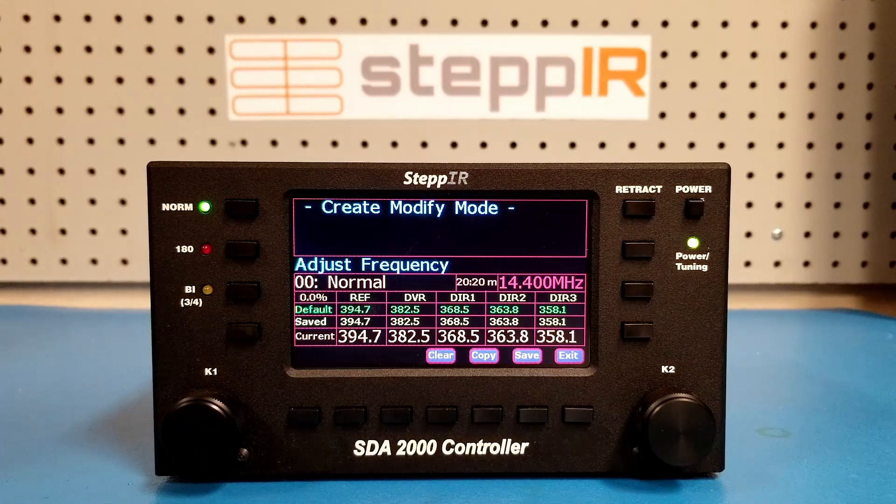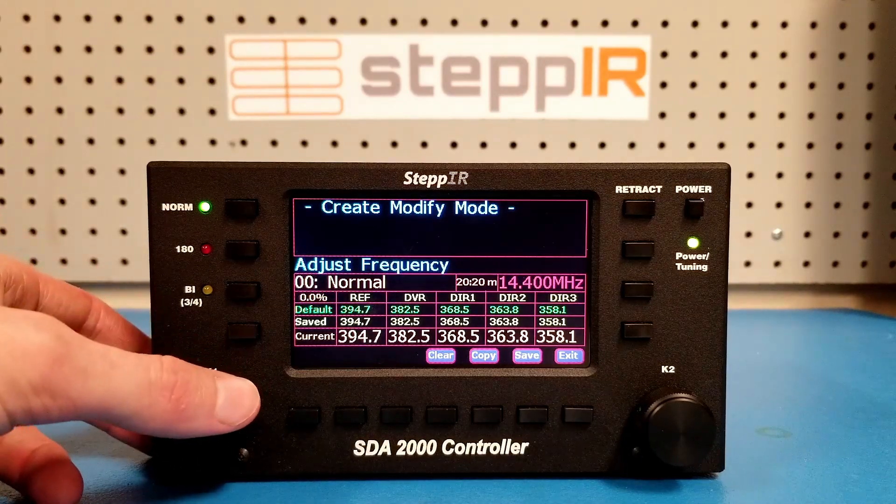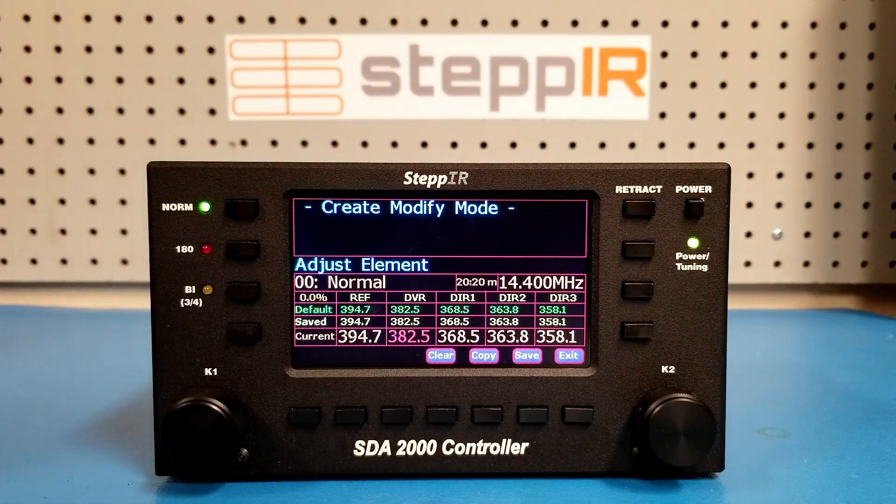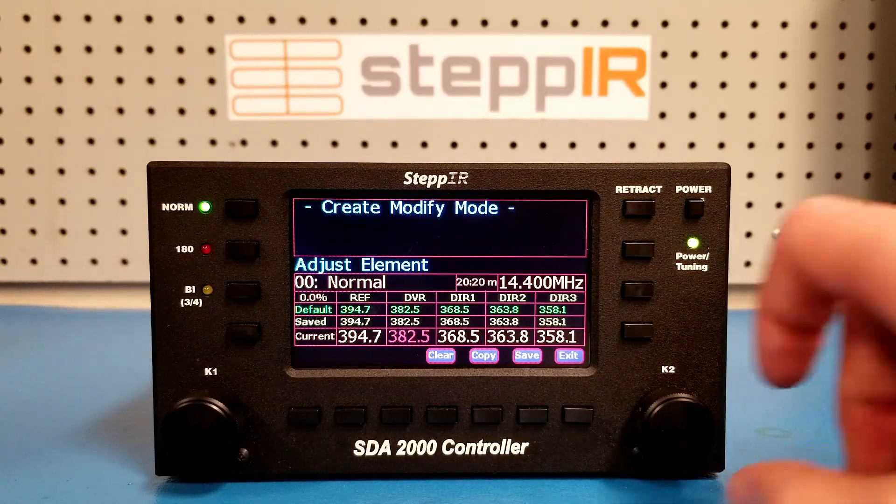Turn the K1 knob counter-clockwise a few more turns until the driven element length is selected. The element names stand for reflector, driven, director 1, director 2, and director 3. Select the driven element length and then rotate the K2 knob to adjust the length.